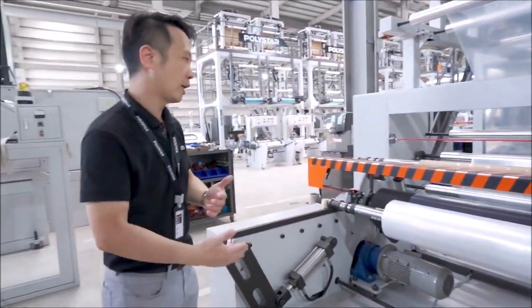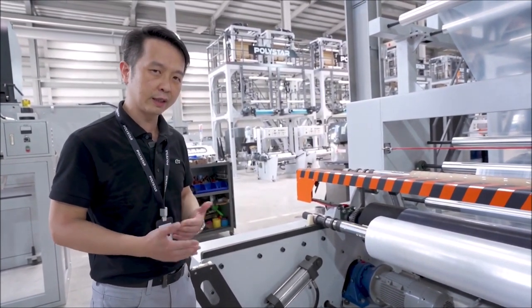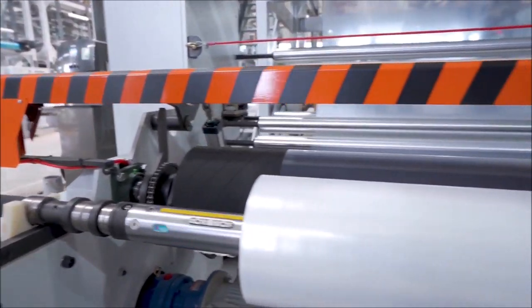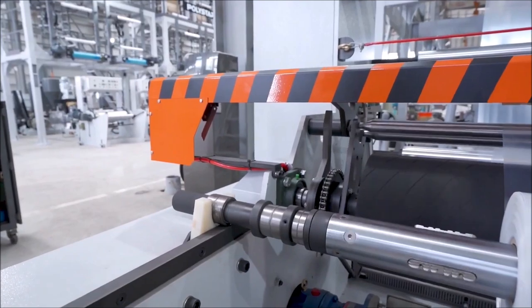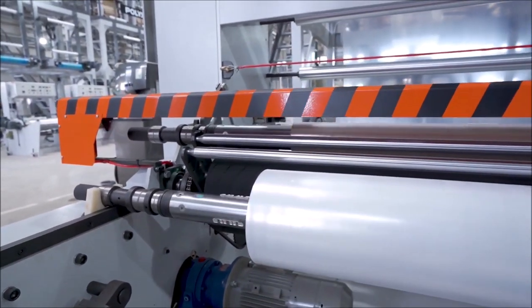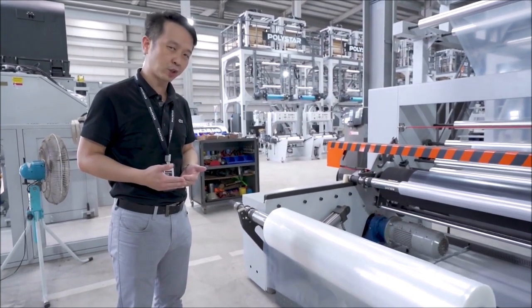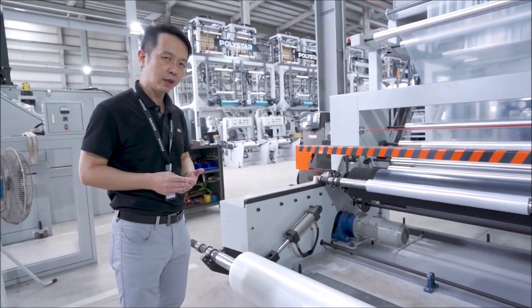I would like to introduce our automatic winding and unloading devices and systems. It is an automatic winding system with a sliding line, and with hydraulic unloading devices, it can save a lot of your operation costs, reduce labor costs, and increase your automation and operation efficiency.